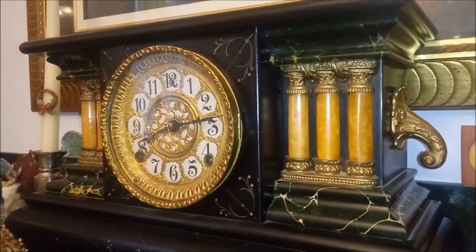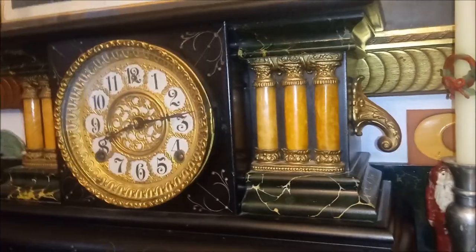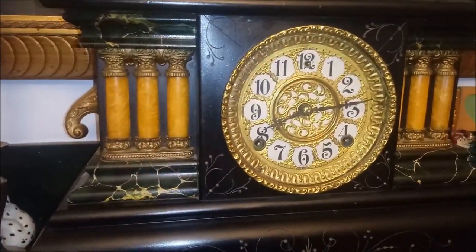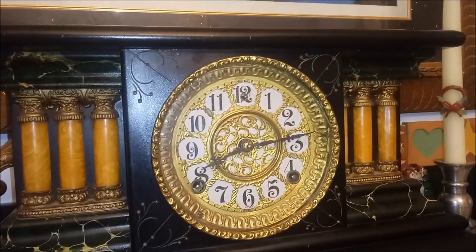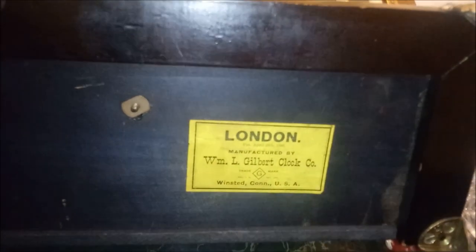This has beautiful columns. Most of those were made out of celluloid. And it has a beautiful brass face over the paper dial. Underneath we have a label that is in really good condition. It's the London model, patented April 28, 1896, by the William L. Gilbert Clock Company in Winstead, Connecticut.